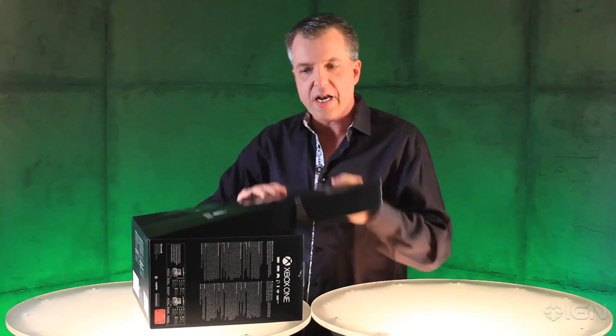So this is what it looks like. It's gorgeous. Turn it around here — you can see everything that's in the box. We're going to break into this bad boy right now.